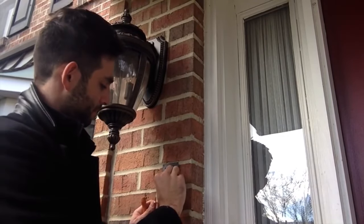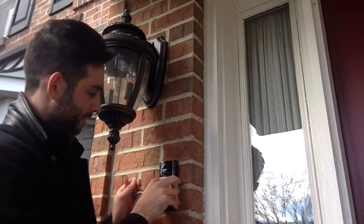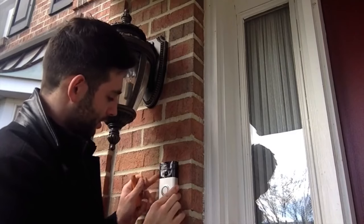Now that the mounting bracket is securely fastened to the wall, we're going to remove the mounting level and then take our Ring video doorbell and place it over the hooks on the mounting bracket, dropping down to the hooks and securing it.